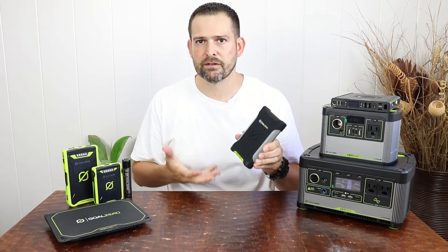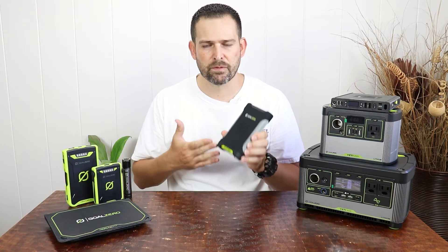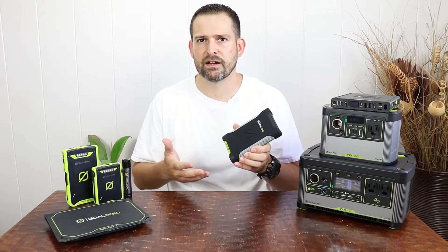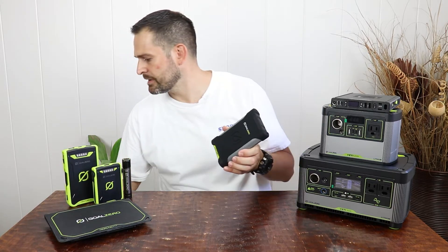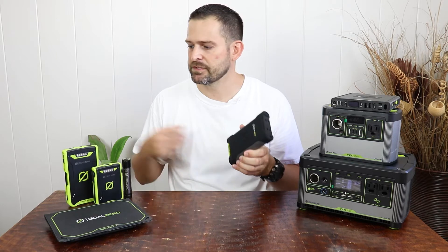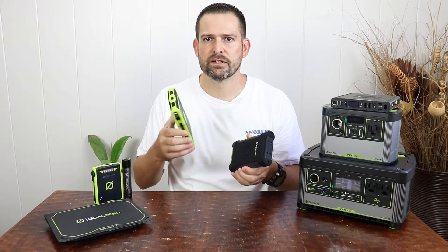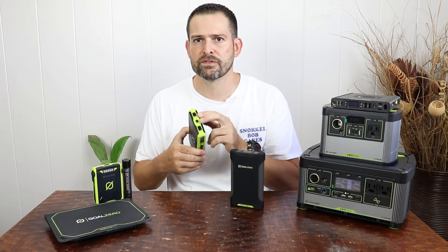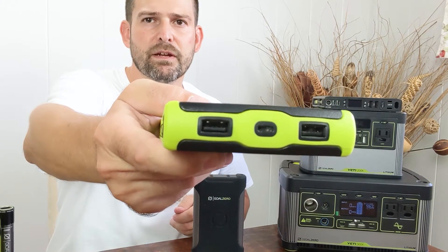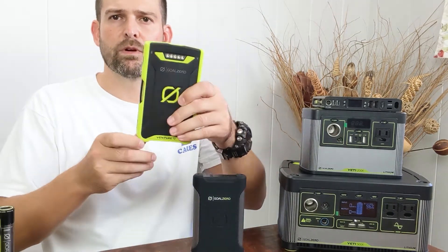This leads me to the first con. This is supposed to be a waterproof unit where you can submerge it — it's IP67 rated, so 1 meter deep for 30 minutes. The old model, the Venture 70, had a big selling point where it claimed you don't need port covers to be waterproof — those ports were exposed and you could rinse them out. That's one of the main noticeable differences between the Venture 70 and the Venture 75.